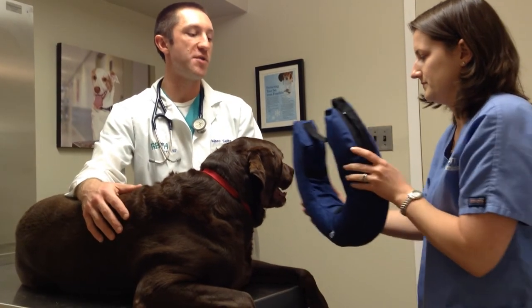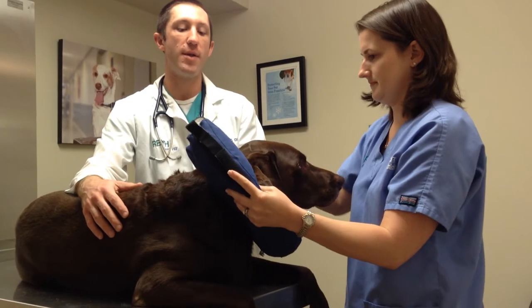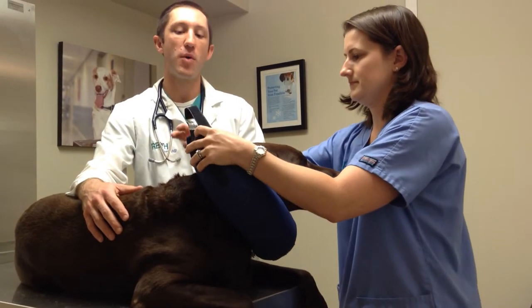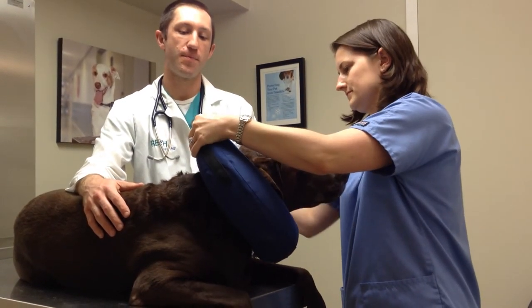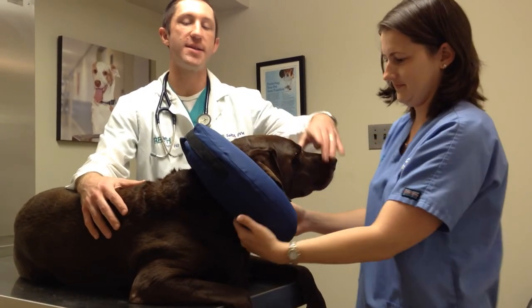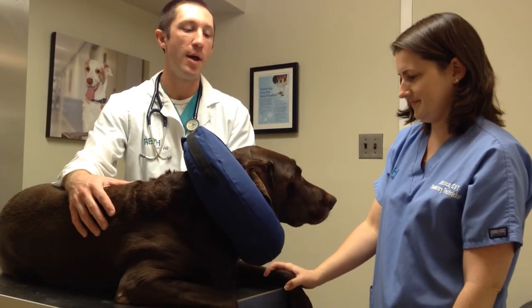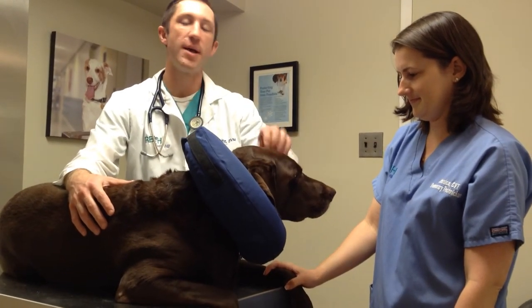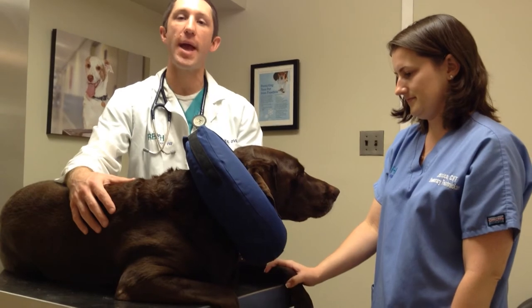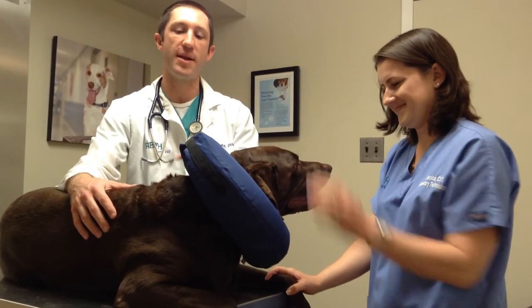This one is one you can find at most pet stores. It's an inflatable donut, and it simply just goes around their neck and velcros into place. It's important to note that it's designed to prevent their neck from moving to be able to get to parts of their body, but you can see Sedona's ears and her eyes are still free game. If she had a problem there, she could still get to them. So that is the one disadvantage of this type.